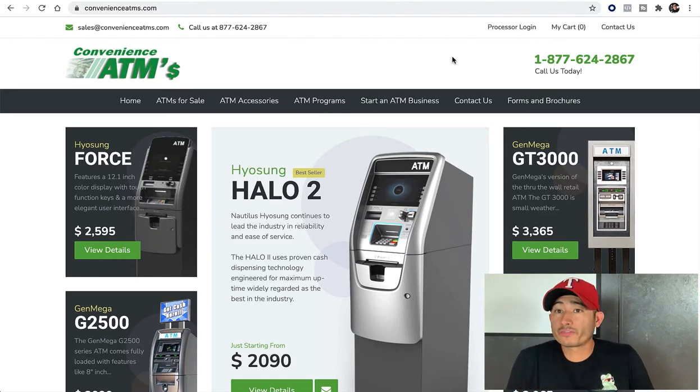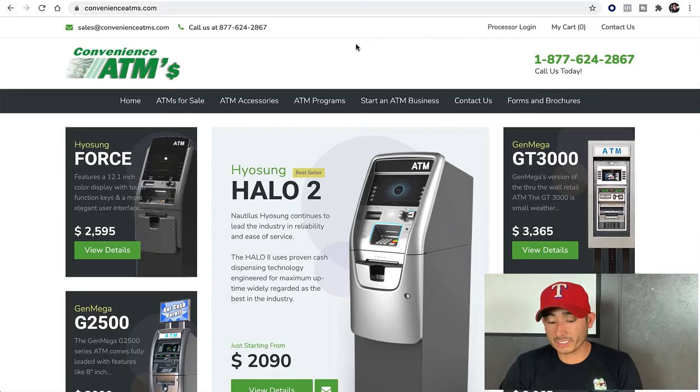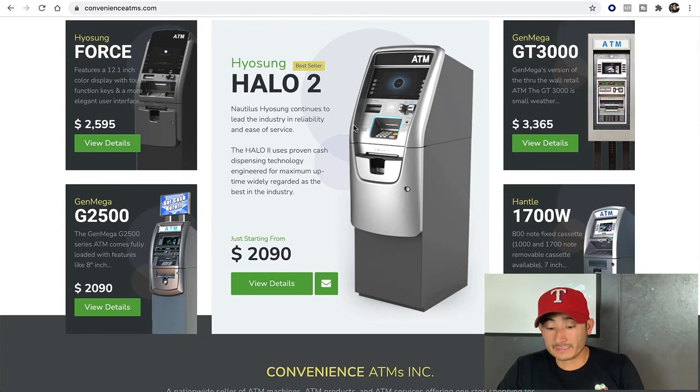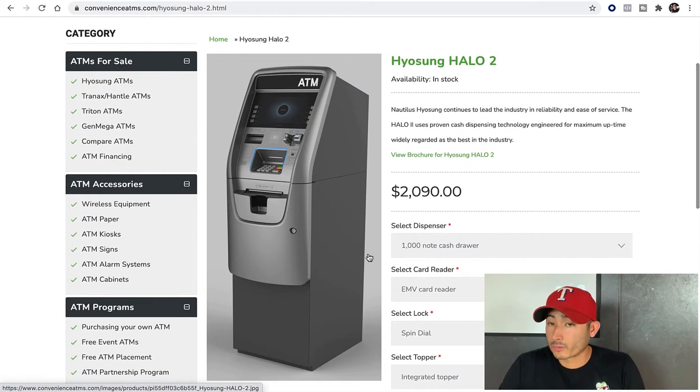We found a merchant — the company that we're going to be buying our ATMs from. Which style of ATM should you buy? I'm going to cut straight to it: the ones I've bought, the ones that had good reviews and good products, are going to be the Hylson ATMs. The model is the Halo 2. It's one of their best sellers and also one of the cheapest ones — it's reliable.